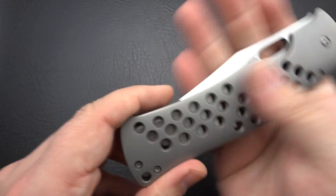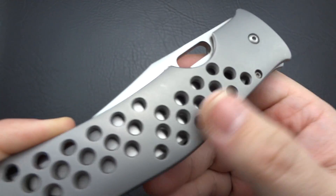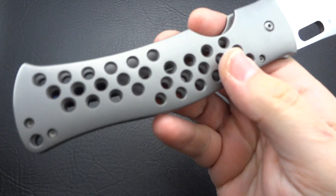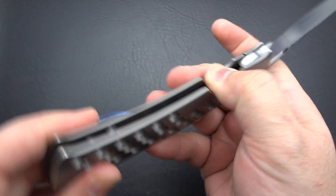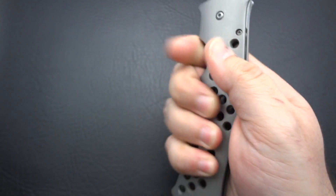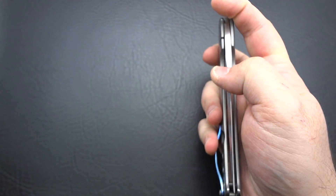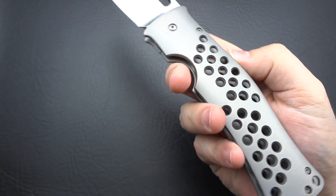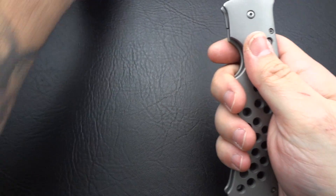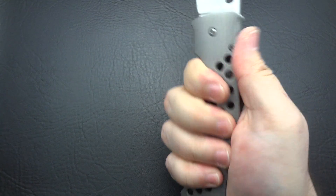Size comparisons out of the way, let's talk about the knife in general. Number one, super smooth as you would expect in its feel. It has such a slickness to it that this thing would fly right out of your hands — except those holes, which are really there for aesthetic purposes because they look cool, are really an aid in gripping the knife. There's just a little bit of added tactility by having those holes there.